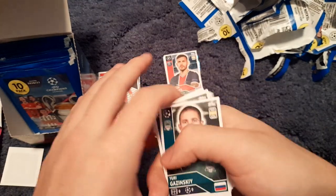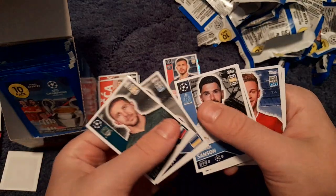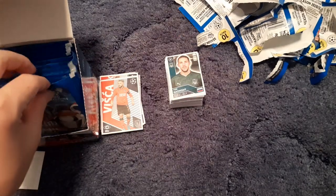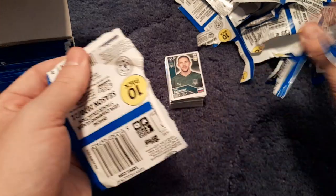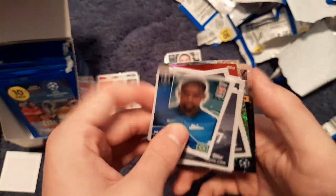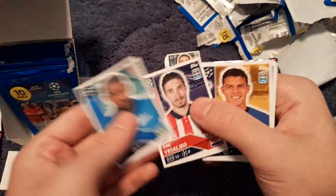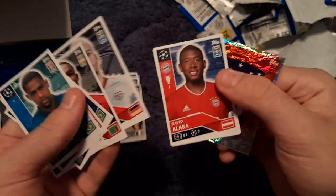We get the Edin Višća big sticker. I'm going to start scrolling through packs a bit quicker now — I'll call out players' names and if I can't pronounce them I'll leave it. We get Camavinga rising star, Malcolm, Tiago Silvio, Heinrichs, David Alaba, Fanfana.